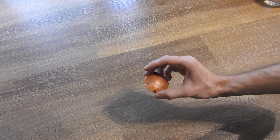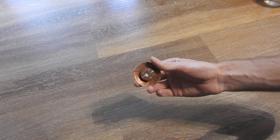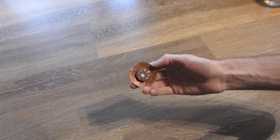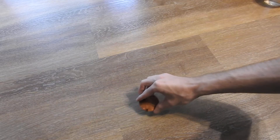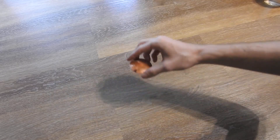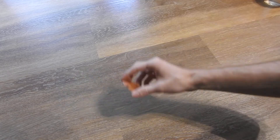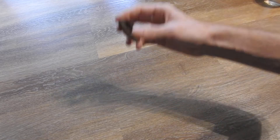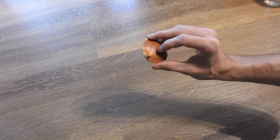Hello everybody. In this video I will show you a genuine and real anti-gravity device. This is basically a Hallberg array and a parabolic shaped copper reflector, and if you move it like this you will feel a repelling force. It's like an anti-gravity effect — you can really feel a repelling force that works against gravity. I will also show you how to build such a device.